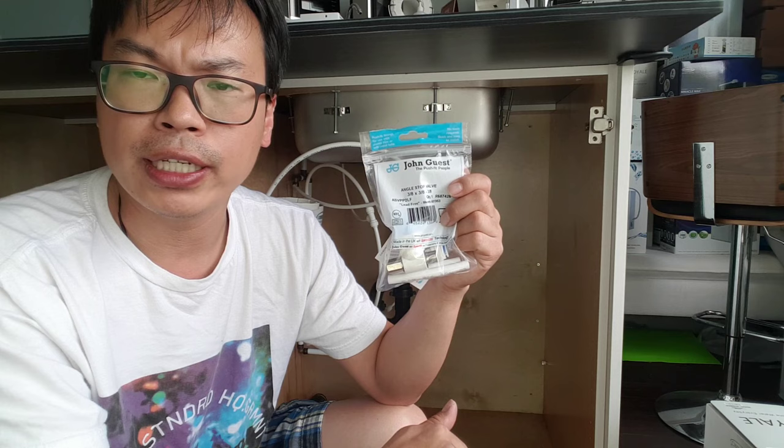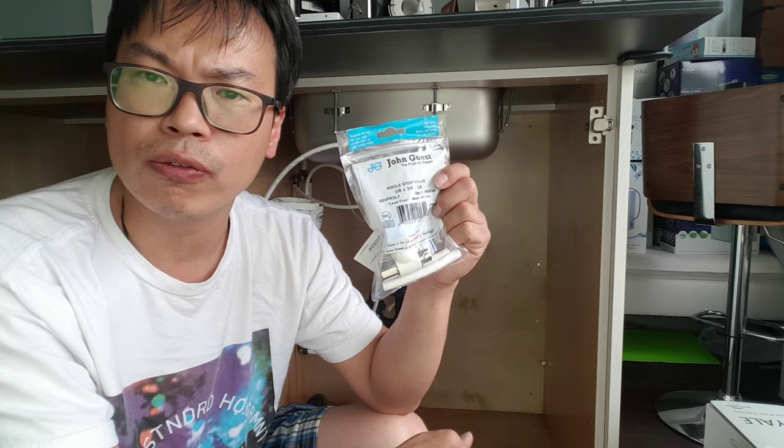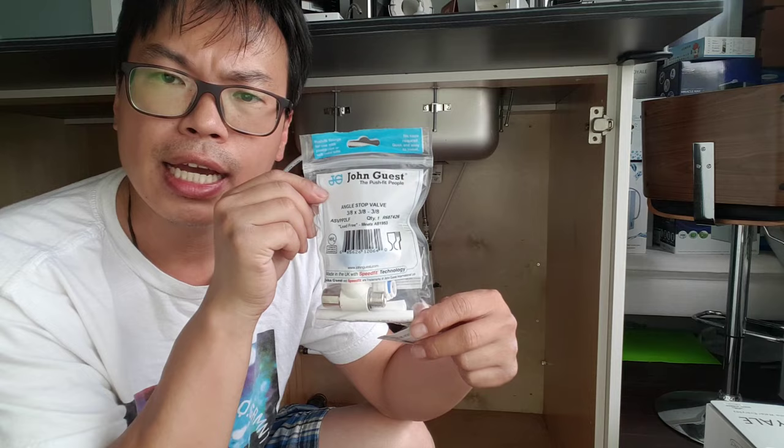If you get it with any other products like the C3 or the G2 valve, you will get one of these. You will not be getting this with the Miracle or the Violet. So just remember, this comes standard with all those things that I just said.